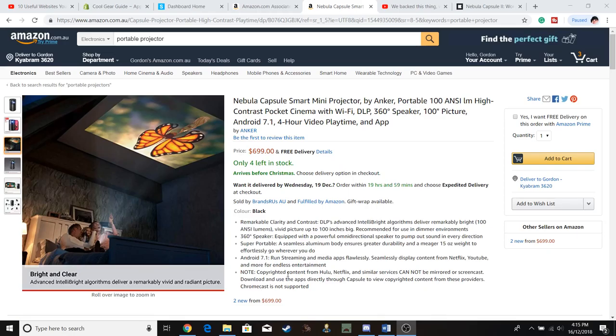It also has a battery life — they say four hours, but from the research I've done most people say it's about three hours. Obviously it's going to project wherever you like up to 100 inches, with 360 surround sound.